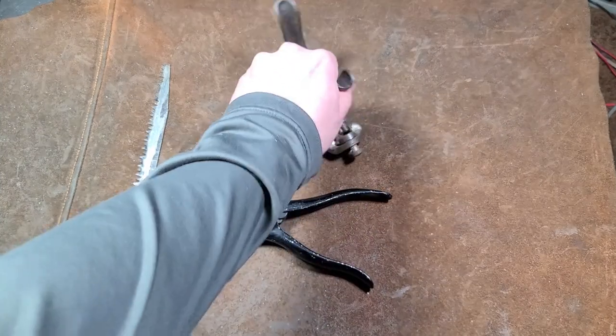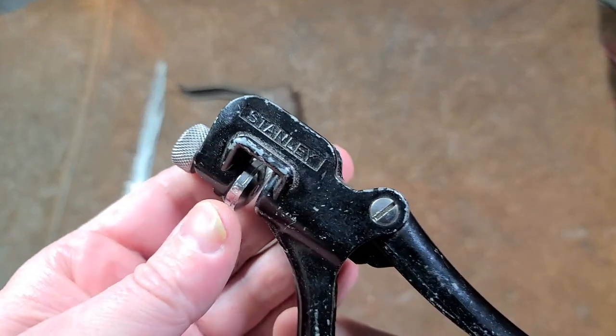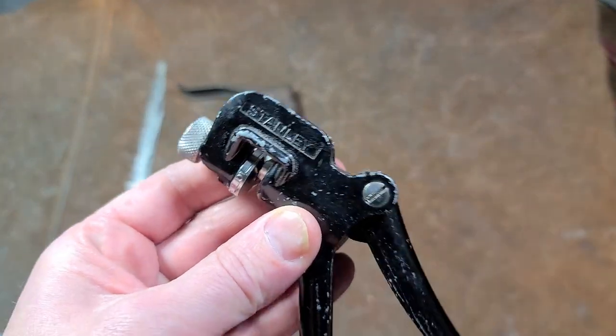Catus Maximus here, this time with another interesting item — the Stanley Hand Saw Tooth Set.